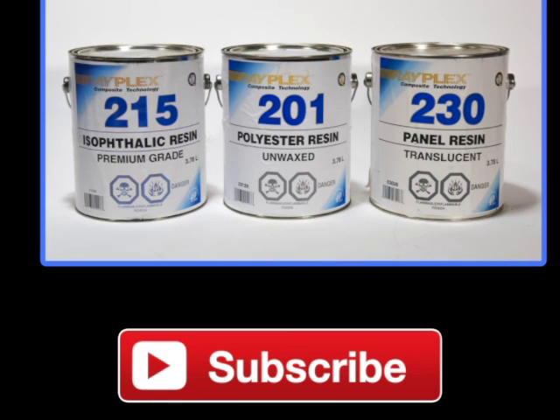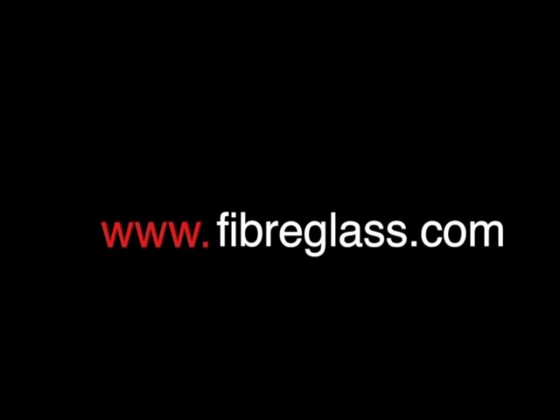Hope you've enjoyed this video, so please subscribe. If you have any comments about this video or would like to suggest topics for future videos, drop us a line at www.fiberglass.com.